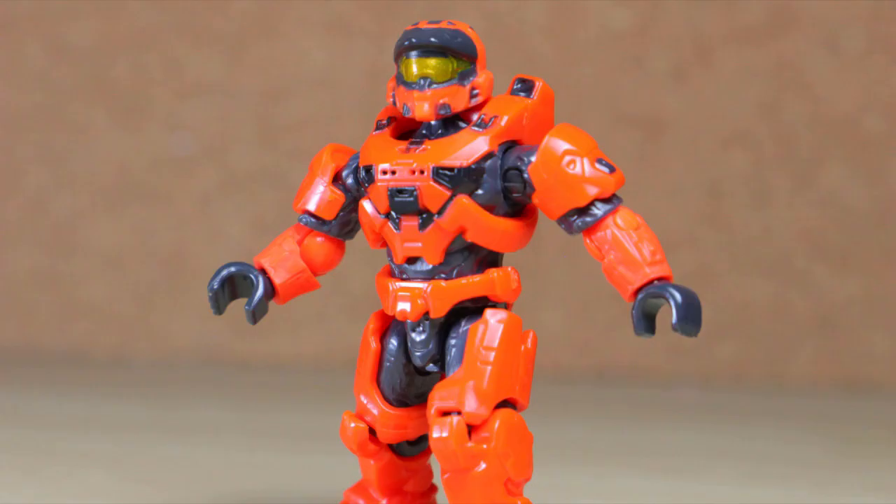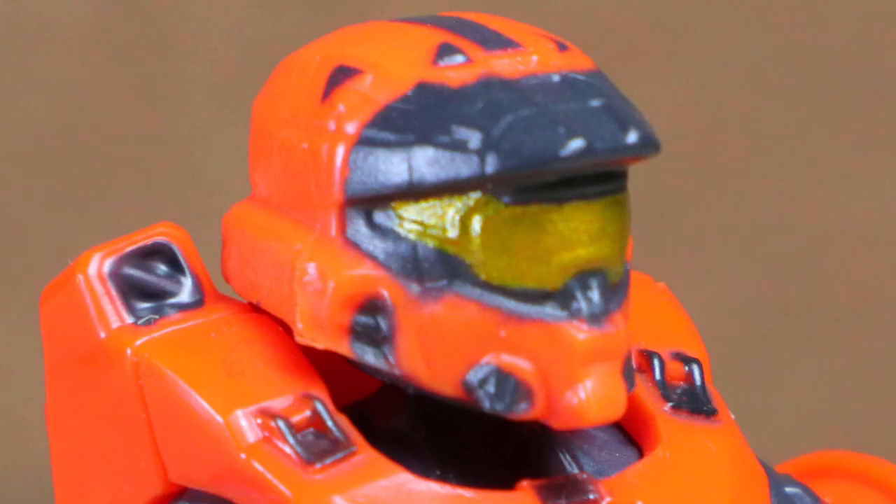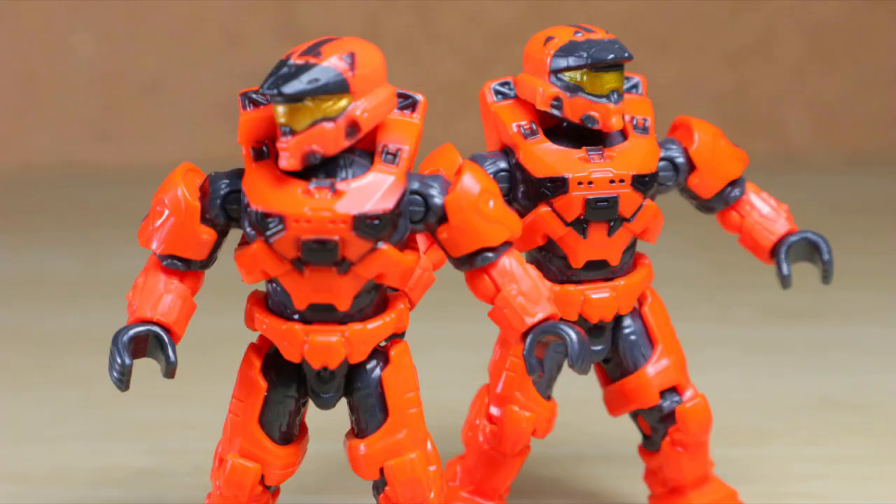For the Infinite line, this new articulation design features new shoulders, new belt, new chest, and the brand new helmet. Did I mention I love this in orange? No wonder we have a second.